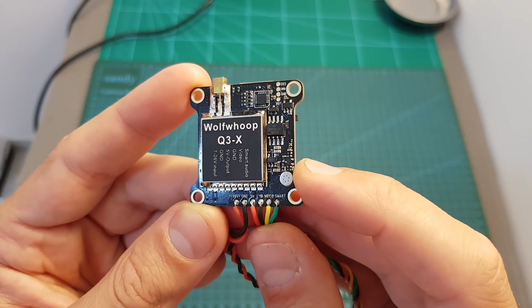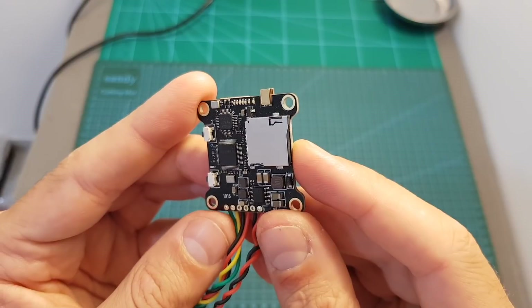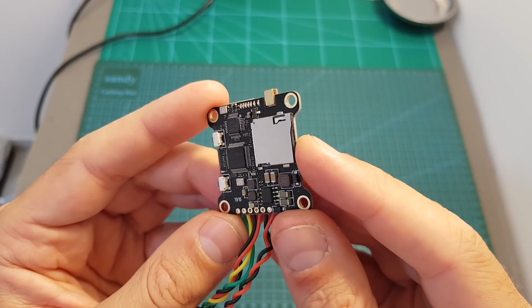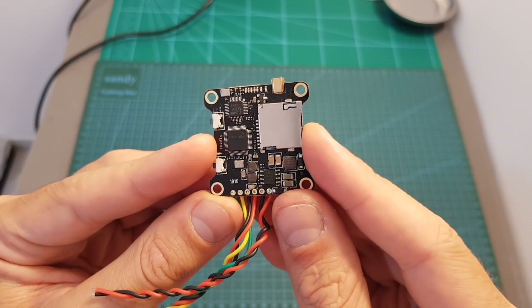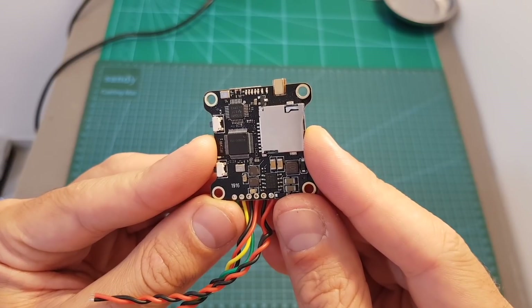There's also a microphone, which is nice, and on the back we can find a micro SD slot. So yes, it also doubles as a DVR and the maximum supported card size is 32 gigabytes. You will have to stop the video recording using the button, otherwise your last video is not going to be saved, and it also splits videos into five-minute chunks.